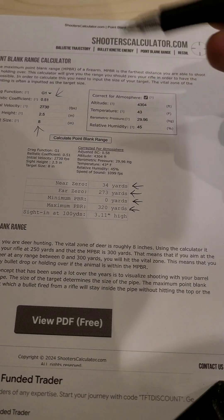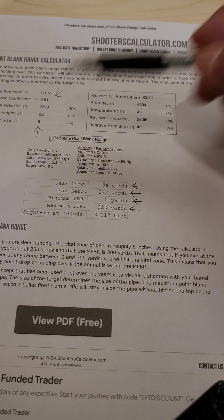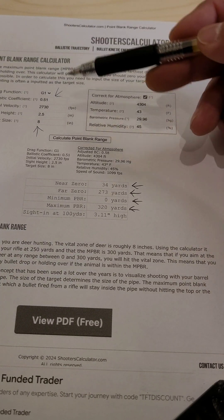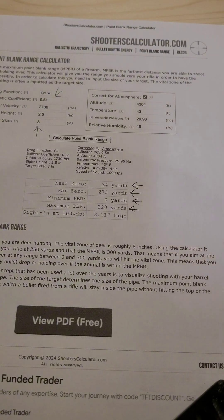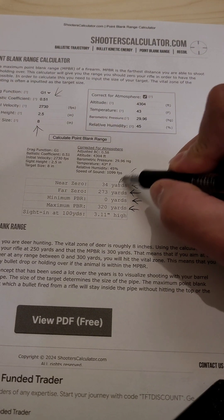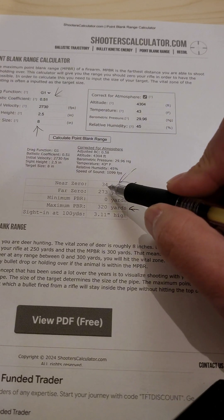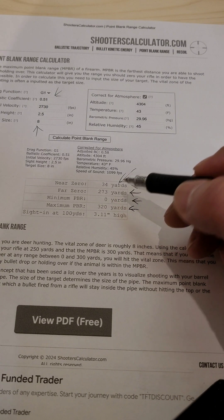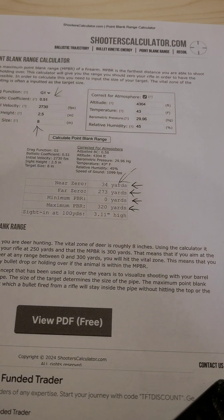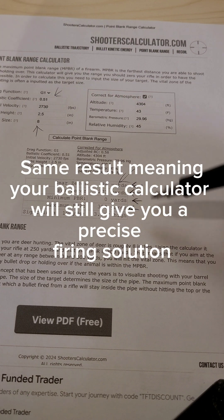So what does this all mean? If my vitals are 8 inches, I don't have to change my point of aim at all anywhere from zero to 320 yards and I'm still going to hit those vitals. It's a good way to set up for some cases, and you can still calculate precision shots based off of 34 yards — just change it in your calculator from a 100-yard zero to a 34-yard zero and you're going to get the same result.